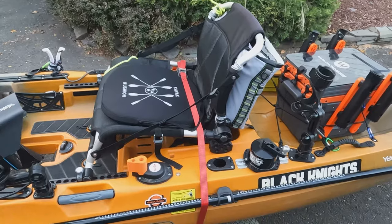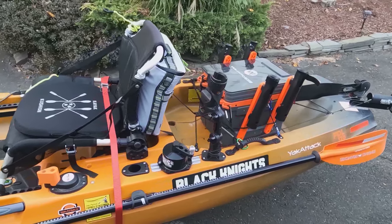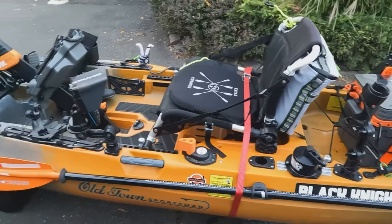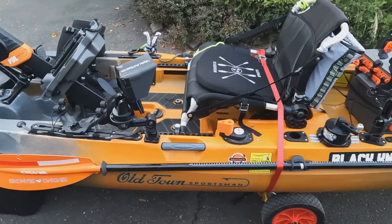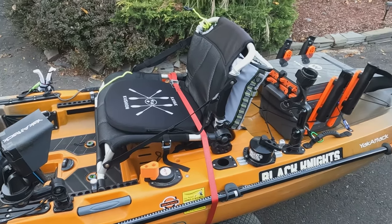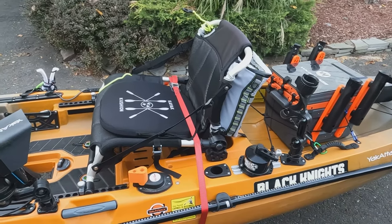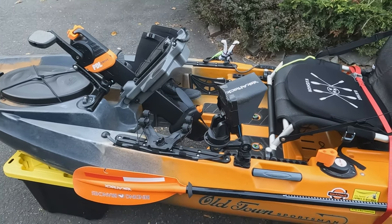The biggest con is the weight of this — especially after fishing all day. Depending on how you're loading it, whether you're car-topping or putting it in the bed of your truck, it is heavy. Trailering is an option, or just removing all your gear to lighten the load. But it comes with the size — it's 12 feet, 36 inches wide, super stable. Because it's so stable and wide, it's definitely not the fastest kayak. If you want speed and want to stay in the Old Town line, the Salty model is a lot faster with a different hull shape, but you'll lose some stability. For me, three to four miles per hour with the pedal drive is fine.